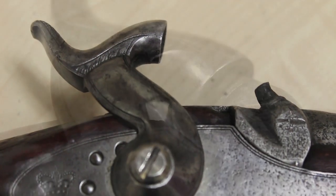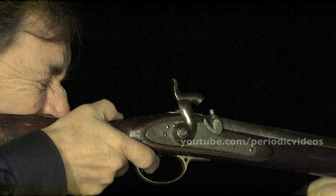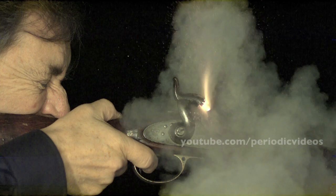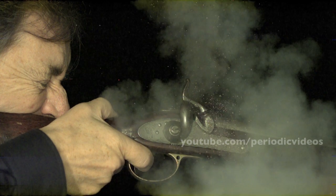The other interesting thing is that you can see that when the hammer hits, the actual explosion takes place in three stages. First of all, you have the detonator cap, which goes off very quickly. Then the powder in the nipple catches fire and produces clouds of smoke. And then the main charge in the barrel goes off, and a large streak of flame shoots out backwards.